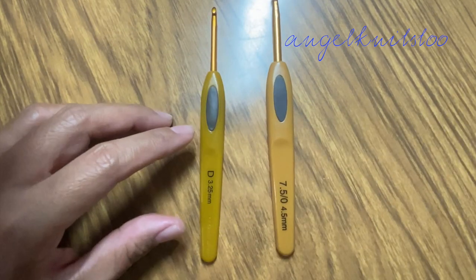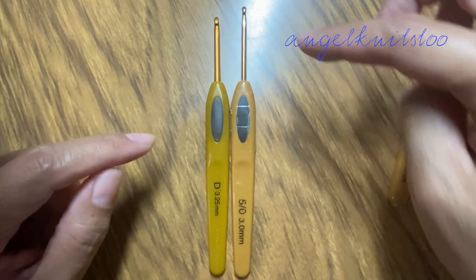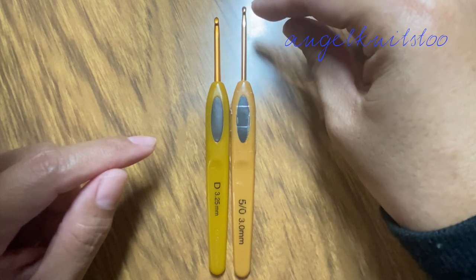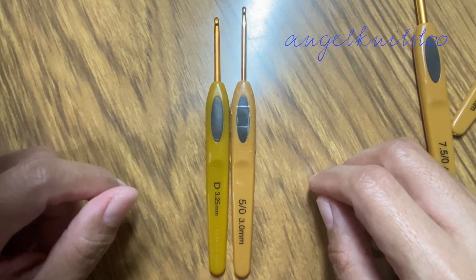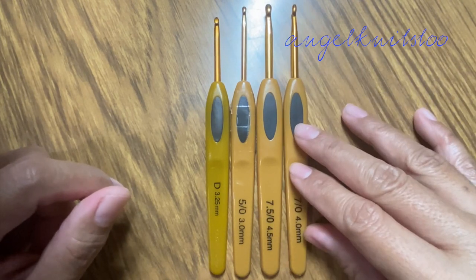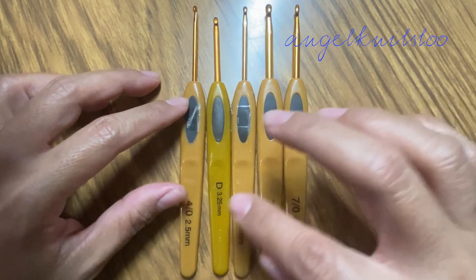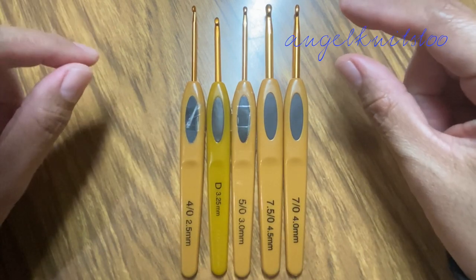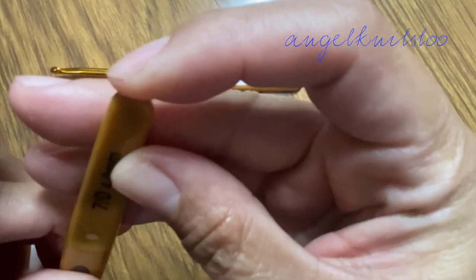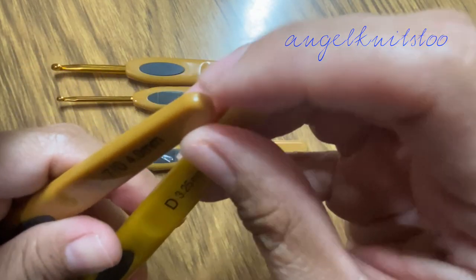Let's look at the 3mm size. They're almost the same, though the hook part on the original is a bit longer — maybe one or two centimeters. Of course the sizes differ: this one is 4.5mm, this is 4mm, and this is 2.5mm. The original hook part is smoother; the non-original has some bumps compared to the very smooth original. But honestly it's no big deal for me.